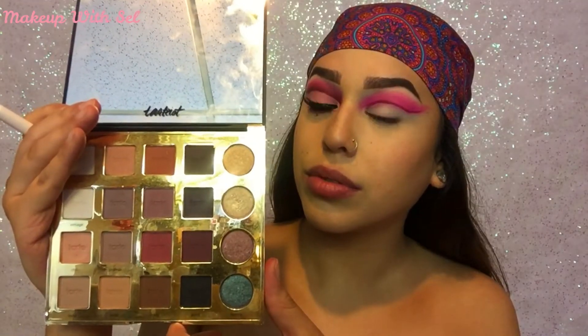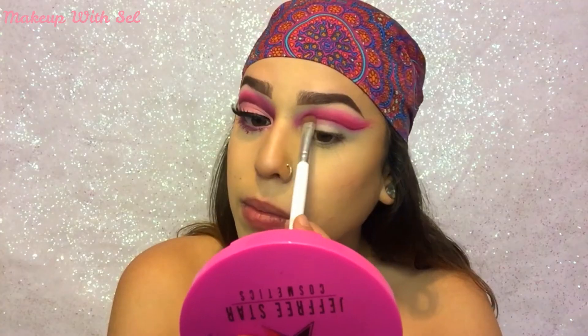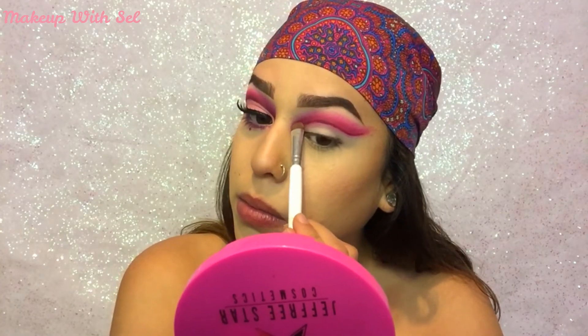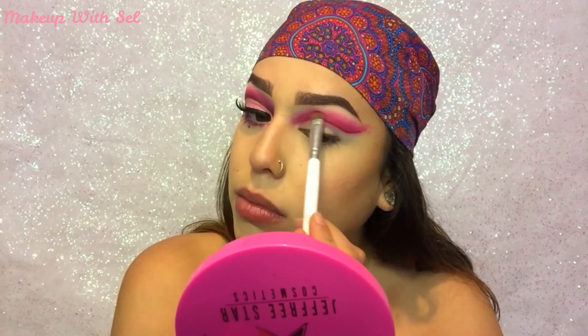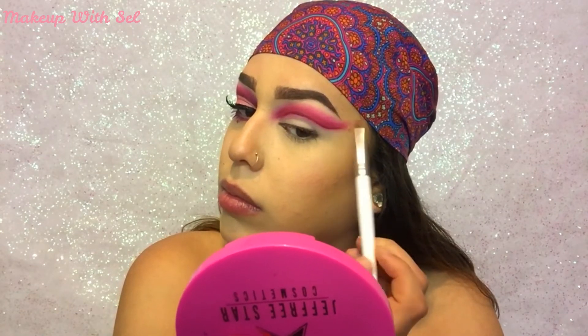Switching to my Tardis Pro Palette, I'm gonna be going in with the shade Mod and I'm gonna use this right in between our line and the transition shade we put. I just want to blend it in a little bit more so we have a better gradient between the two colors.